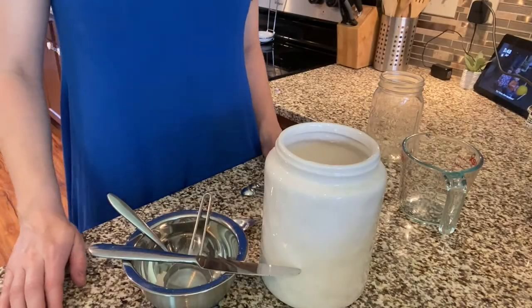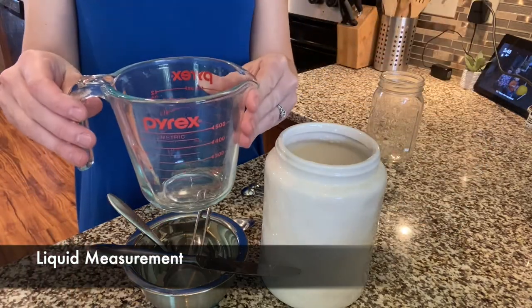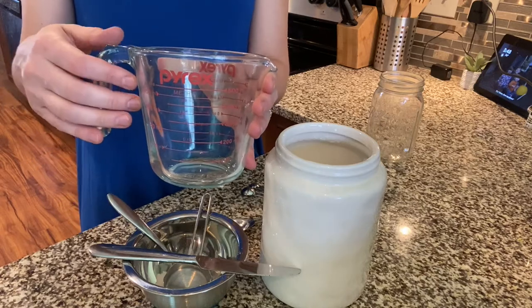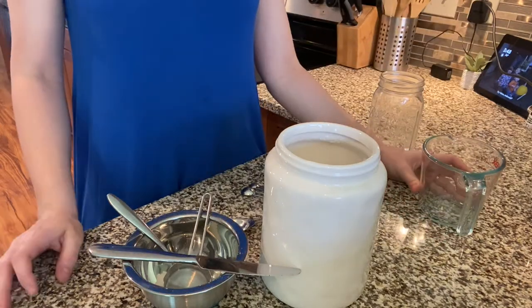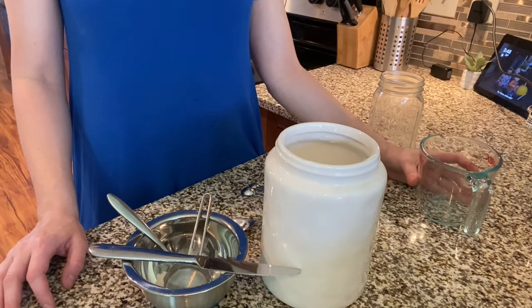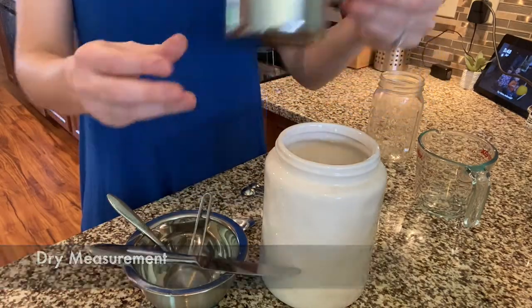Now we're going to talk about measuring cups. There are two types of measuring cups that you can use. You can use your liquid measuring cups, which are often going to be clear so that you can see as the liquid rises. You want to make sure that you have your liquid measuring cup on a flat surface to get an accurate reading — if it happens to be on a tilt, you might get an inaccurate reading. Then you have your dry measuring cups — this is a one cup measuring cup, as you can see here.